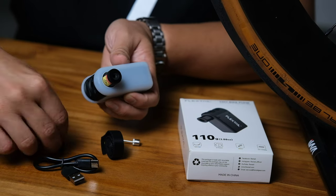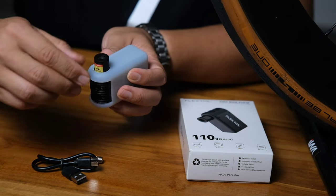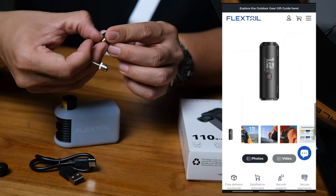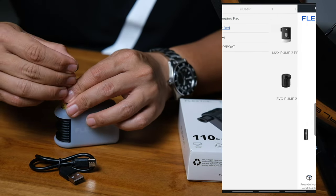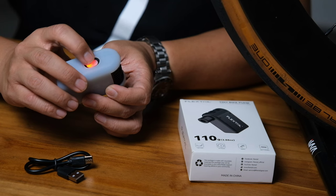It also comes with a little Schrader valve pin insert with a rubber adapter, so you can convert the pump from Presta to Schrader compatible — I won't use that since I ride Presta. There's also a ball pump needle attachment: insert it into the nozzle using the rubber and you can inflate a ball, which is pretty useful. Flextail is a dedicated pump company — you can check out their website, link below.